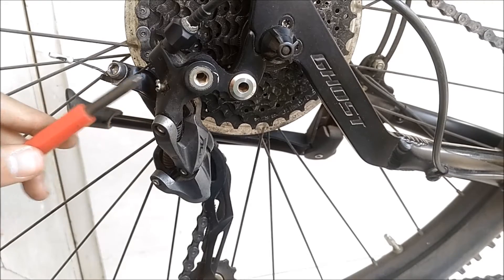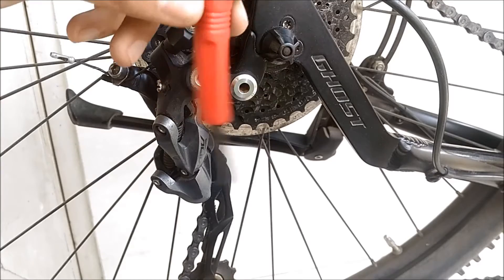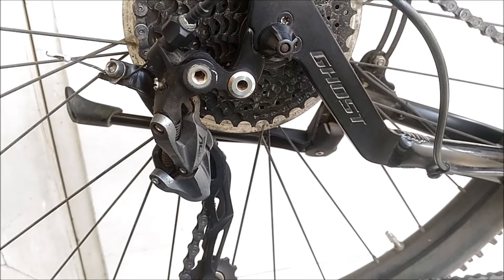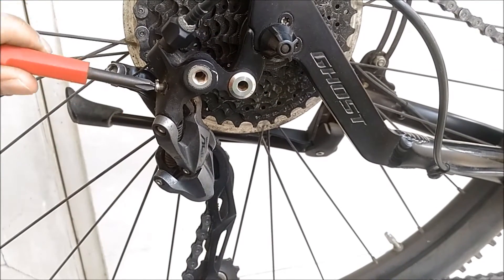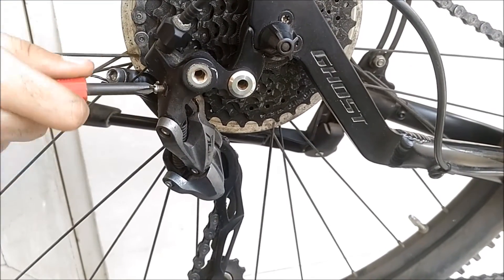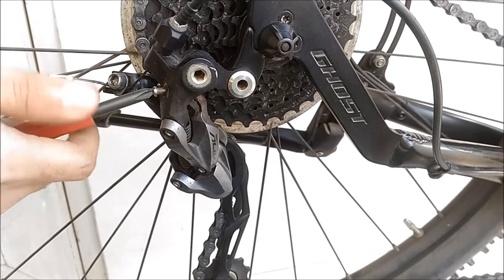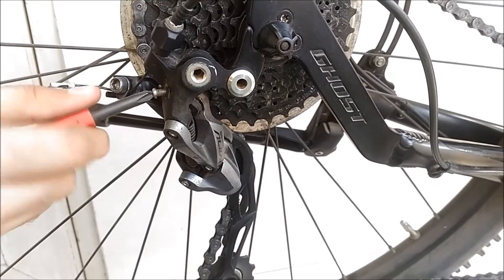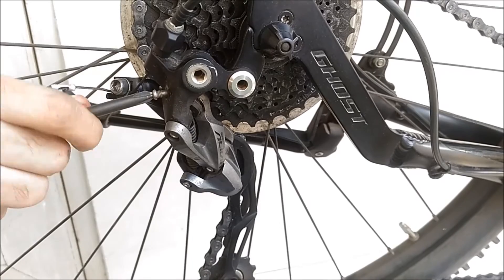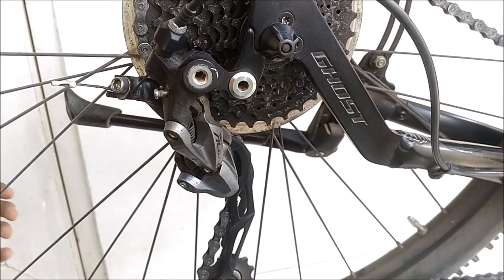The final step is adjusting the B-tension screw. It adjusts the angle of the derailleur relative to the cassette. Adjust it so that the derailleur is as close to the cassette as possible without the jockey wheel touching the cassette. Having it close will make the shifts quicker.